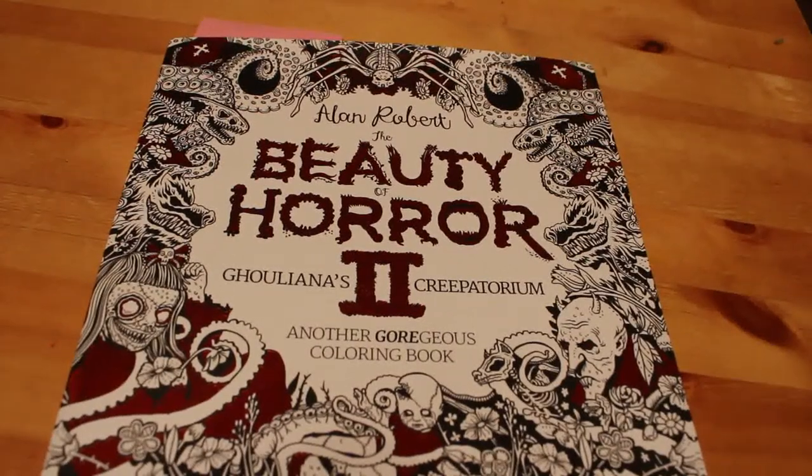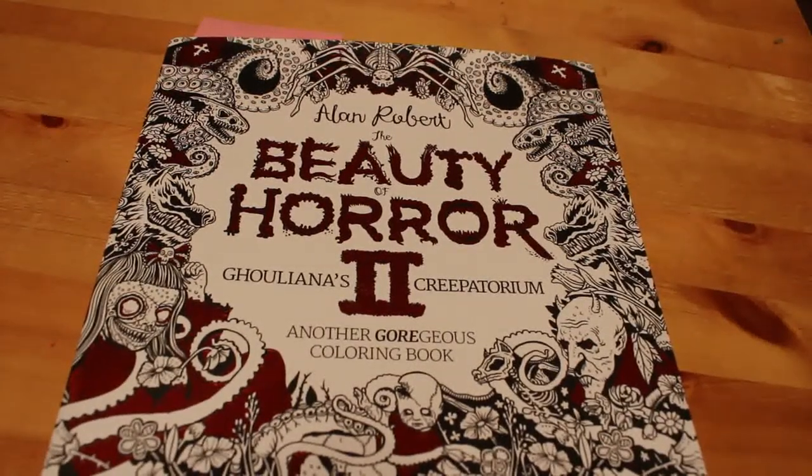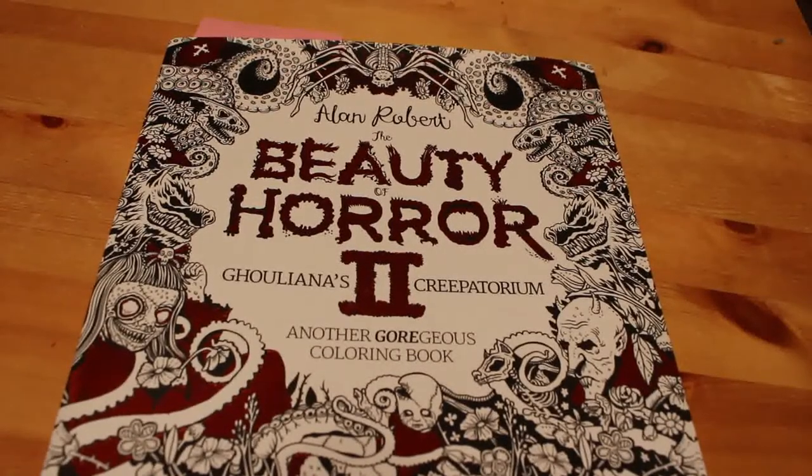Hey everyone, it's Andrea, welcome back to the channel. Today we are doing our Halloween October completed coloring pages. I was hoping to do one more but I've not been feeling very well the last couple of days.